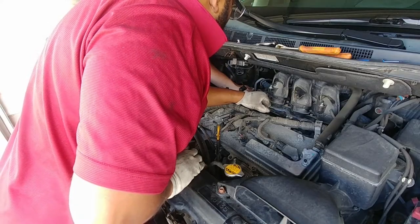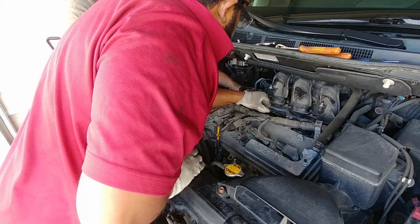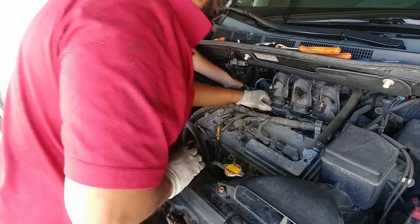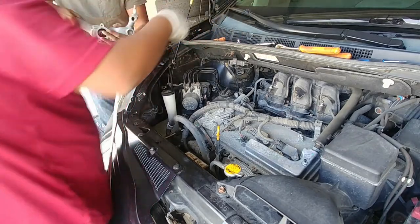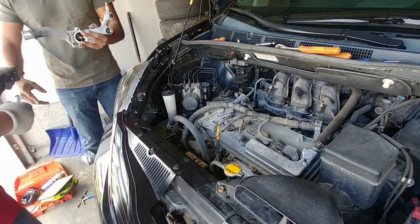The thermostat housing was held by three bolts, two rubber hoses, and one metal hose. To get the two rubber hoses off, you will most likely need a needle nose plier.